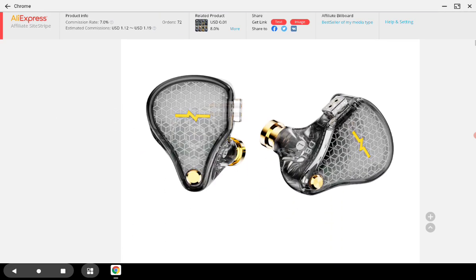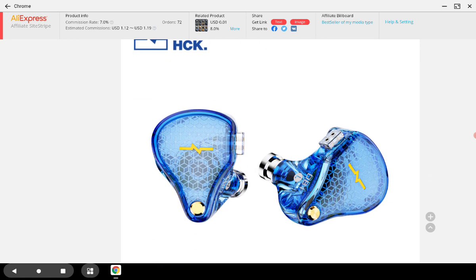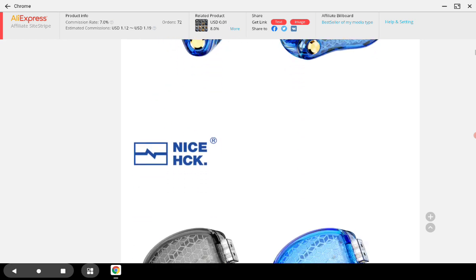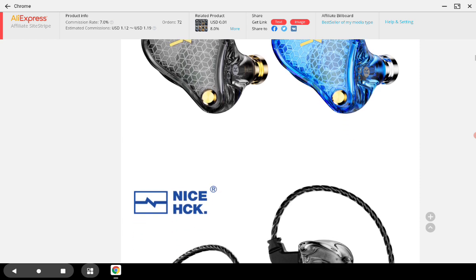It comes in blue or gray color. It's still using the same substandard cable most of the time, so when you get it you'll probably want to get an upgrade cable. The blue model is quite beautiful, but there is nothing essentially premium about the shell — it's okay. It's a cheap model, so one cannot expect to spend $16-17 and get top-of-the-line build quality.